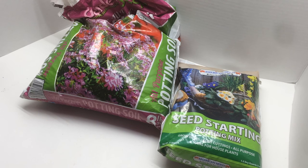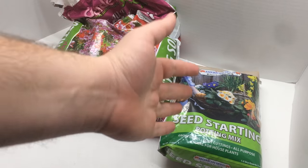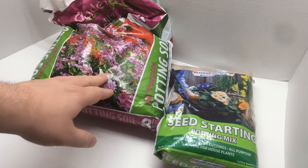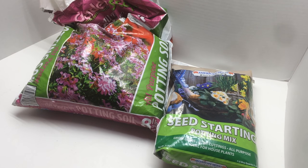My hypothesis is that we will have better germination with the seed starting mix — possibly even having some moisture control issues with the potting soil. But this experiment will tell us.